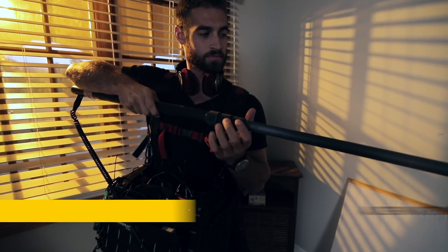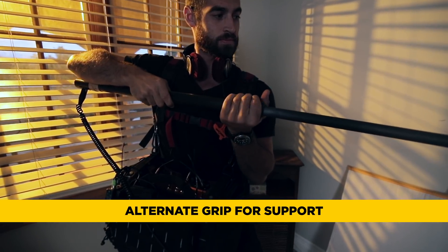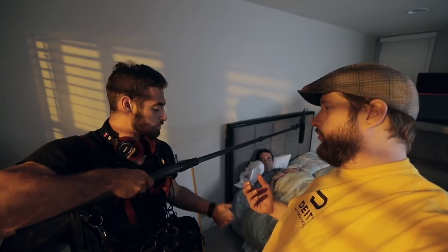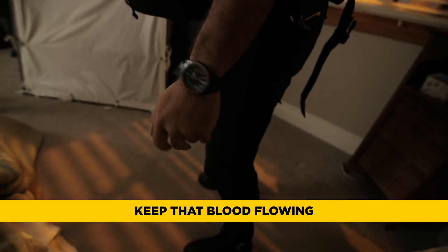We can also reverse your hand and use it to lift up from the bottom of the boom pole. That way it gives your elbow a bit more of a rest too. And we can take this time to shake out those hands if we've been doing it for a long time.